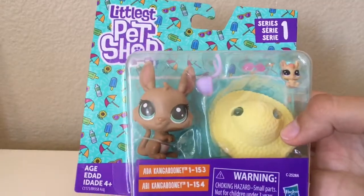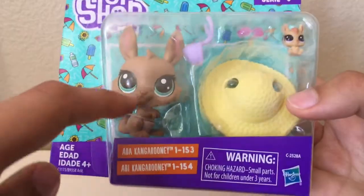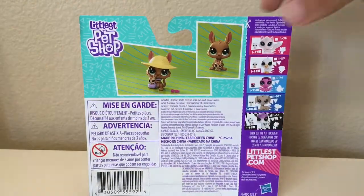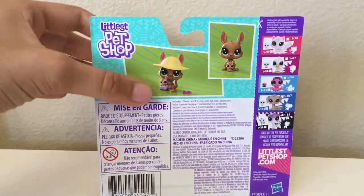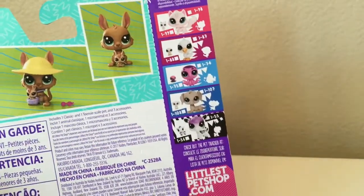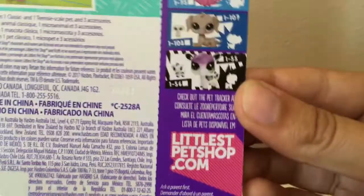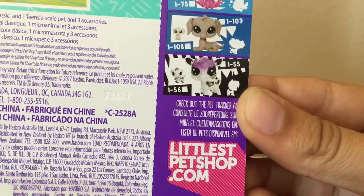I don't know for sure who is Adda and who is Abby — I'm gonna say this is Adda and this is Abby. On the back, we have Adda and Abby and all of their accessories. And on the side, some more little packs that you can collect. This one down here actually looks really cool and I think I'm gonna try to find it. It's really cute — I think it's like a cow or something.